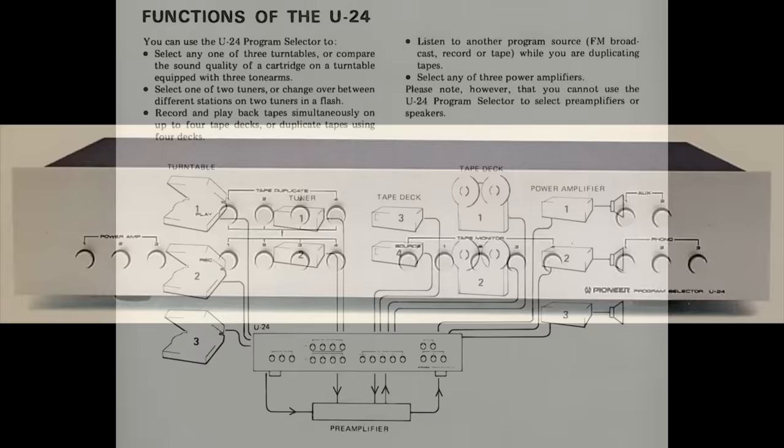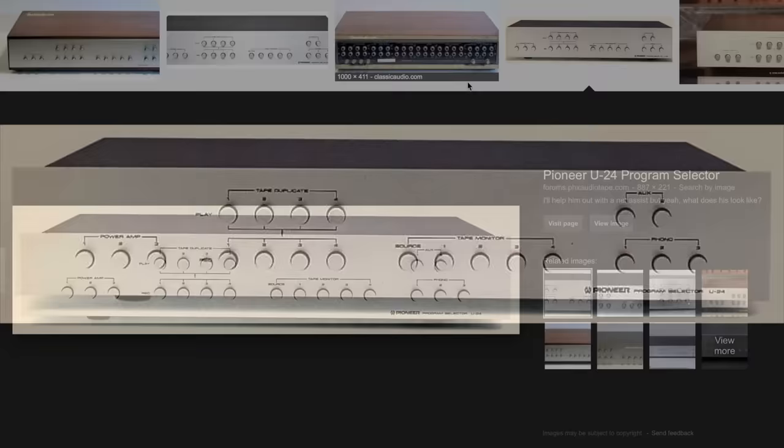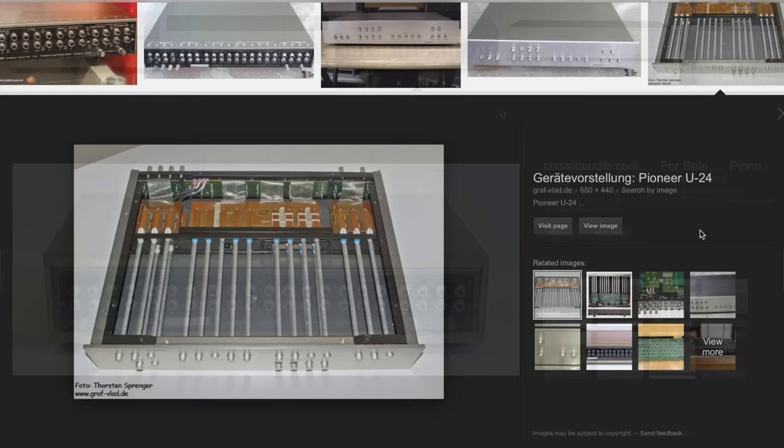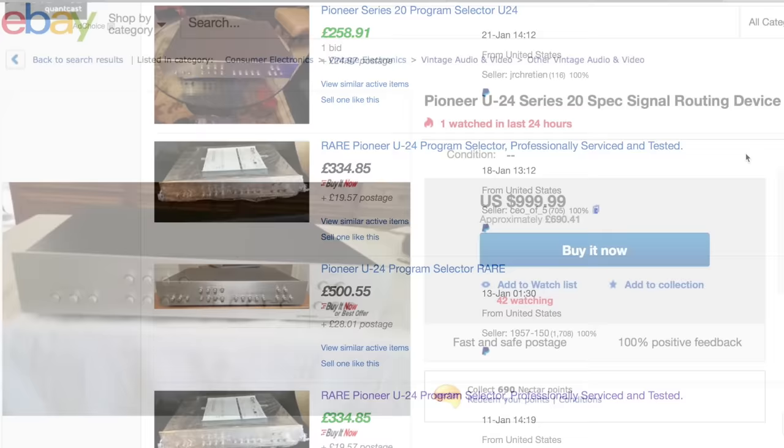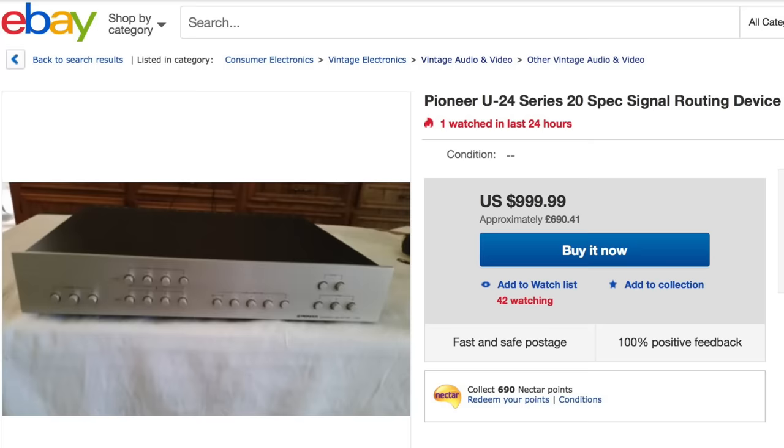To get something to replace it, I had to go back in time. If you go way back, you can find there were things called a program selector. Pioneer made what was called a U24 and it enables you to put lots of different inputs into it and switch between them. But you have to go back to the sort of 70s to find one of these things. Very collectible, fully mechanical inside - it doesn't require any power, you're just switching between things mechanically. But look at the prices of them. These things demand a certain price because nobody's made anything really like them since. And if you need to switch between a lot of different devices and you want it to look nice and in keeping with the rest of your hi-fi, you expect to pay for it.